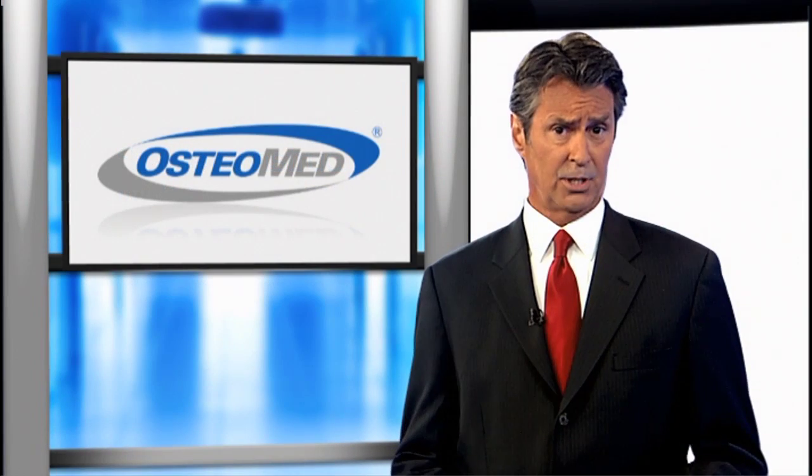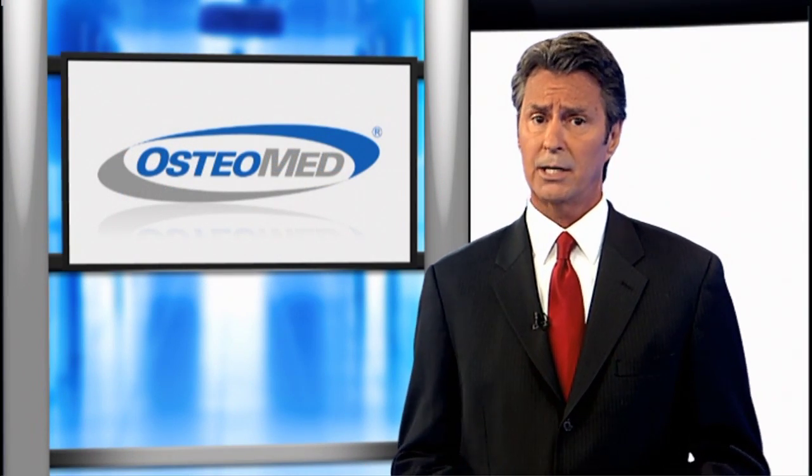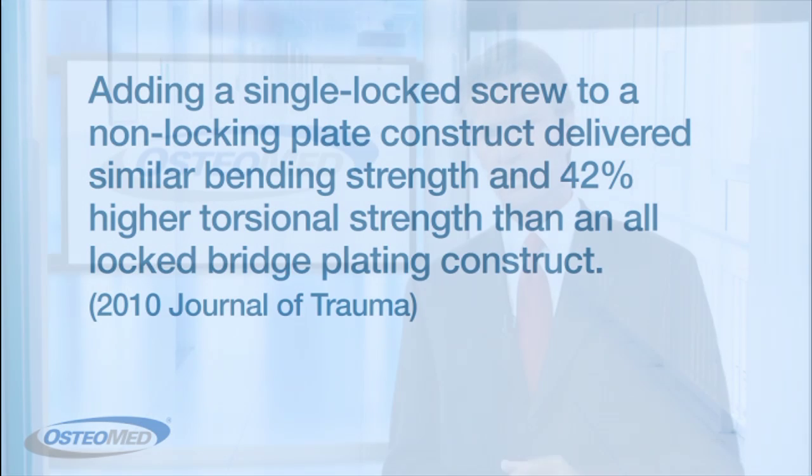Hybrid plating constructs use the best of both methods by combining non-locking and locking screws. Initially, this hybrid method was discouraged, but the benefits of each type of fixation are quickly being realized and recent studies document their advantages.